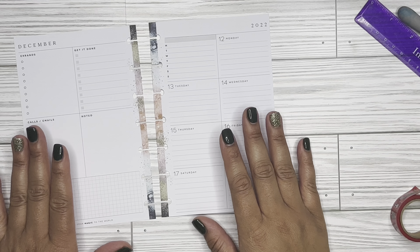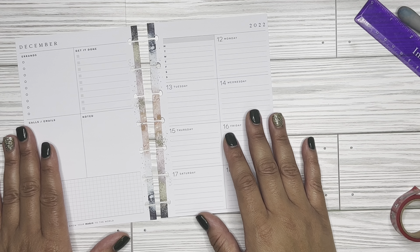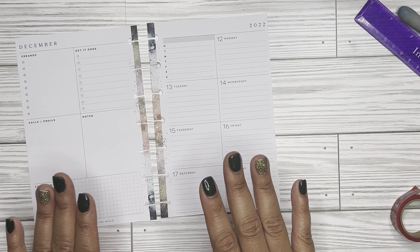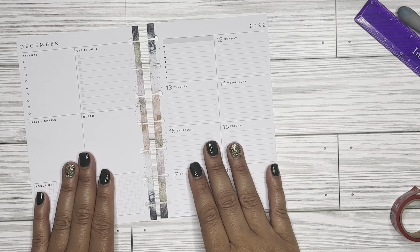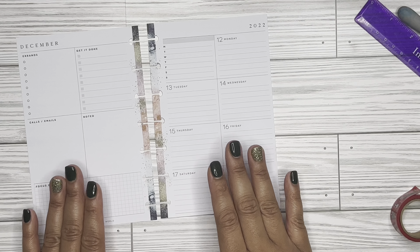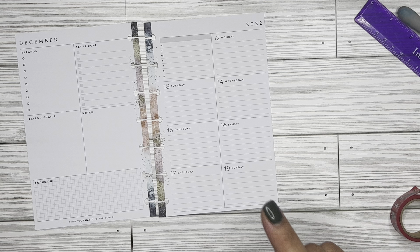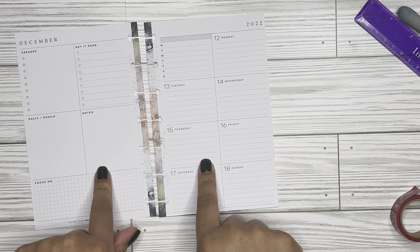Hello everybody and welcome to my channel. I'm going to be doing a decorate with me in my weekly planner or my carry-all planner. I am currently in the Happy Planner Mini and this is the dashboard layout. So if you're interested in seeing how this spread comes out, please stay tuned.